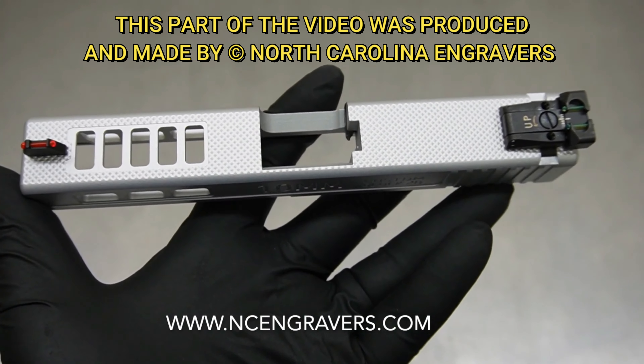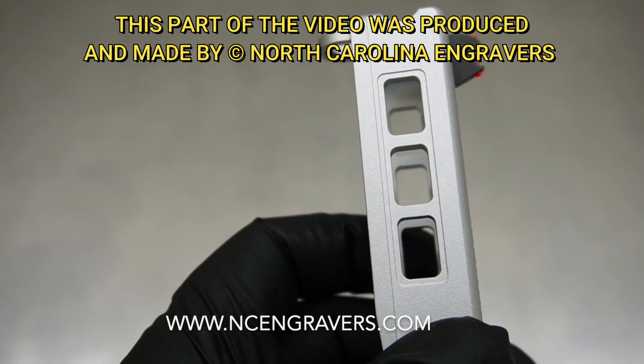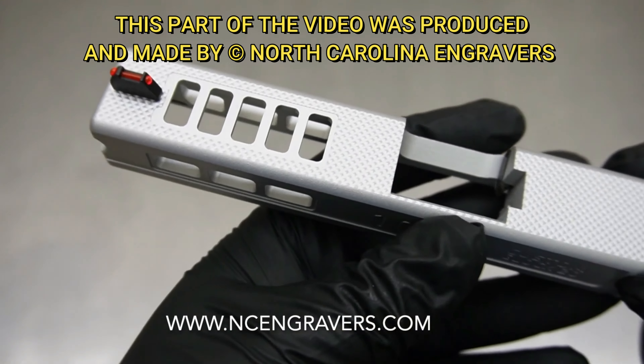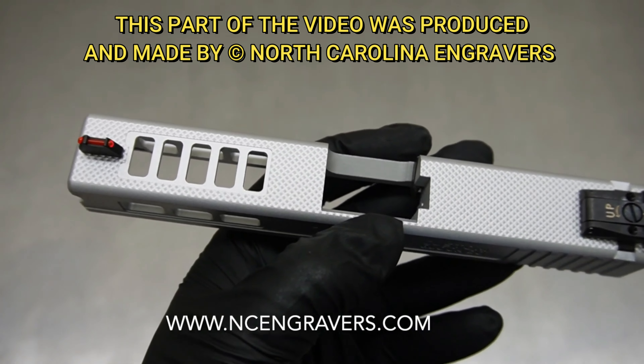Now that we have completed the cut work, we ended up adding Glacier Silver to the slide and installed the new set of sights. Let's go through the work — I do have some notes about this build and a couple of ideas I want to discuss. Let's first start with the cut work: we ended up doing a side shave.